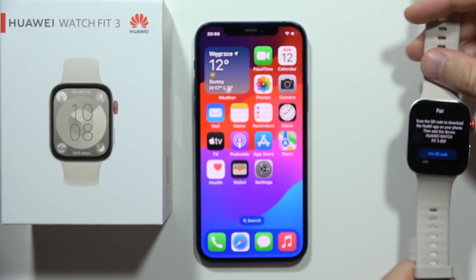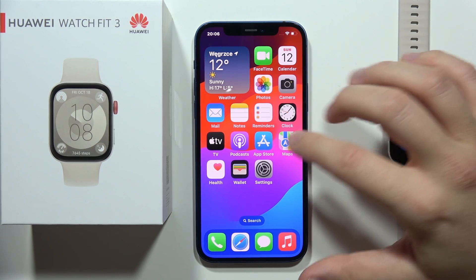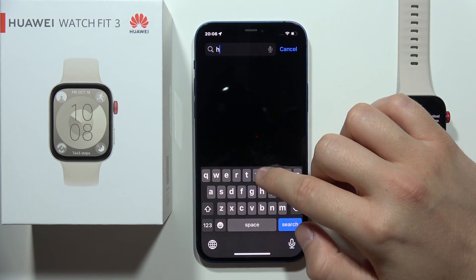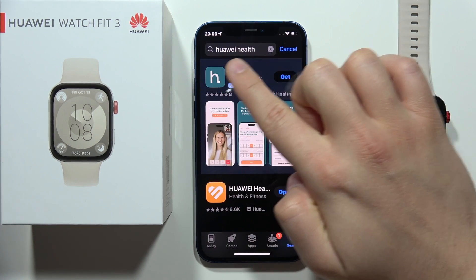So you have to actually move into your iPhone right now. You have to be connected to the Wi-Fi or mobile data and you have to go to the App Store, click on the search in the right bottom corner and right here you have to select the Huawei Health application. You have to just input this phrase Huawei Health.